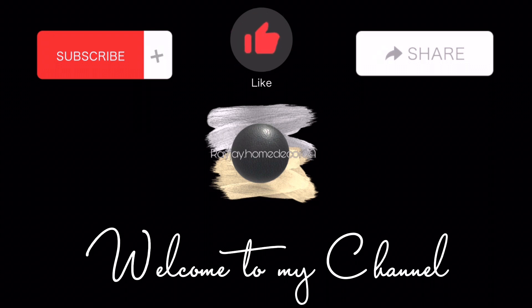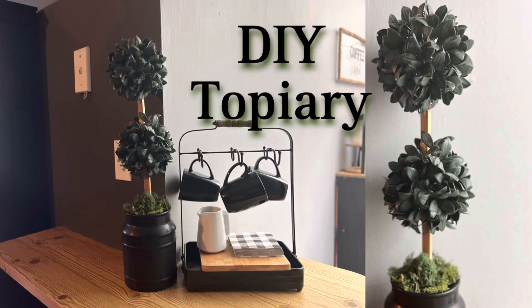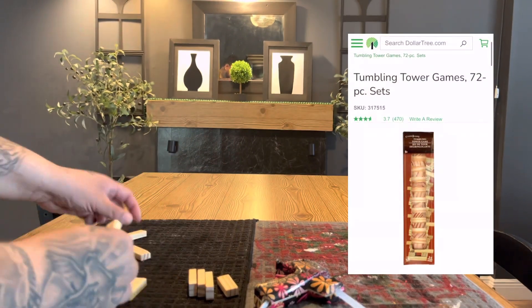Welcome to a new DIY video. Please don't forget to like, comment, and subscribe, and please follow me on my social media on Instagram and TikTok. Today we're going to be doing this DIY topiary.